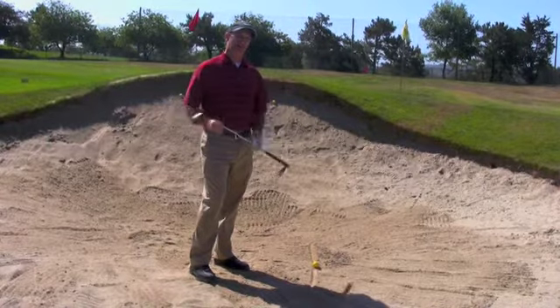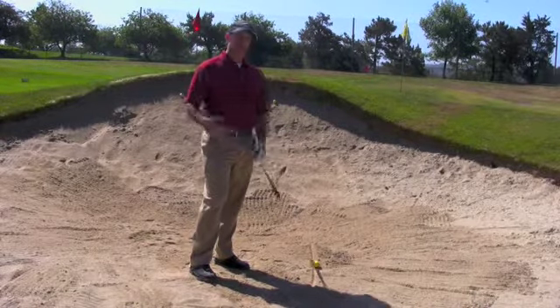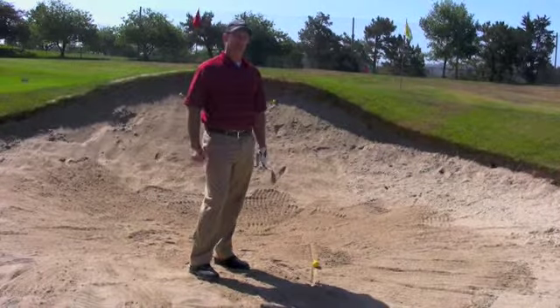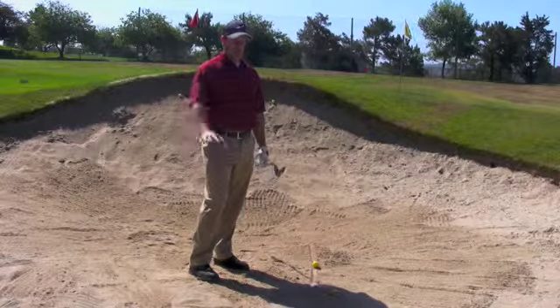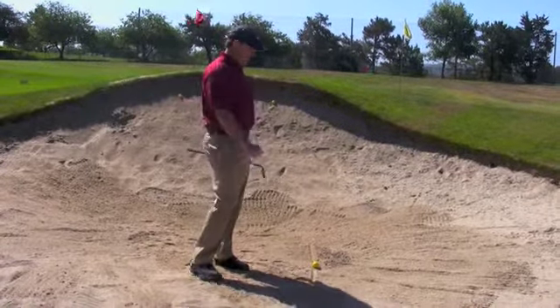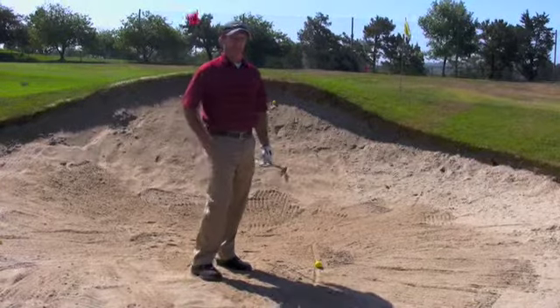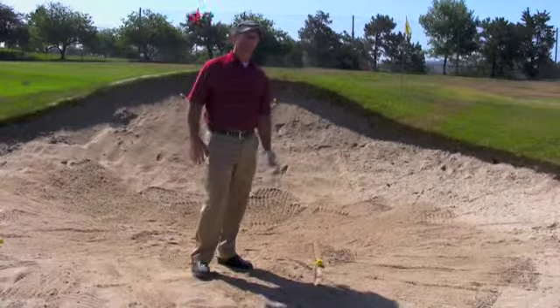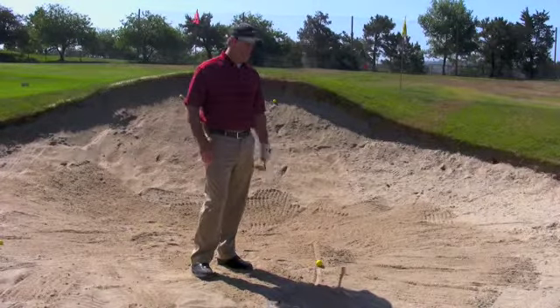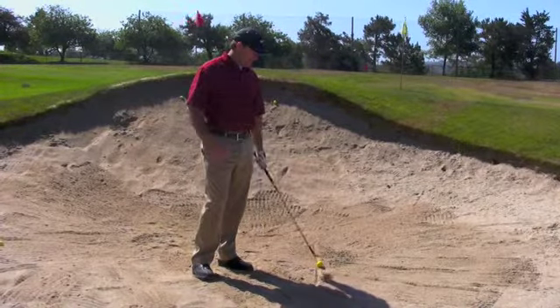Today we're going to talk about some bunker play — a few quick tips that I like to think about in the bunker that help me get the ball out easier without a lot of stress. Most people get in the sand, they get very nervous and stressed out about trying to get out, but in all reality, a bunker shot is one of the easier golf shots in the game of golf. It's the one shot where we actually don't hit the ball.